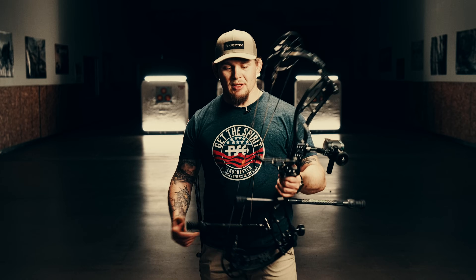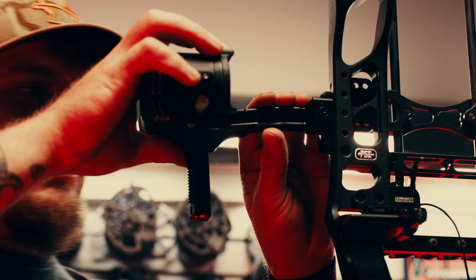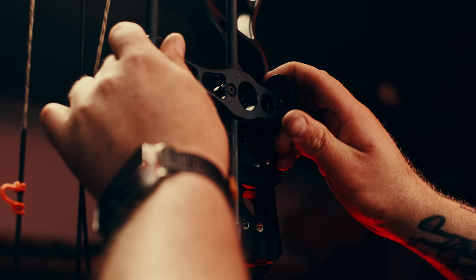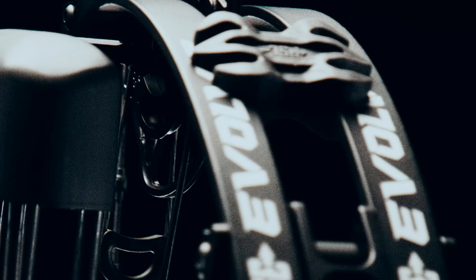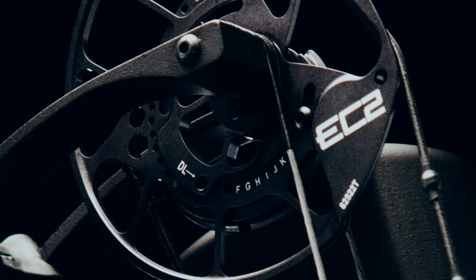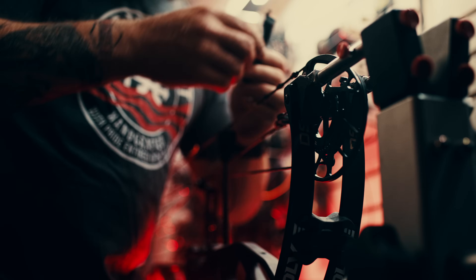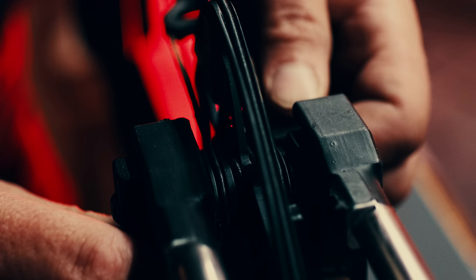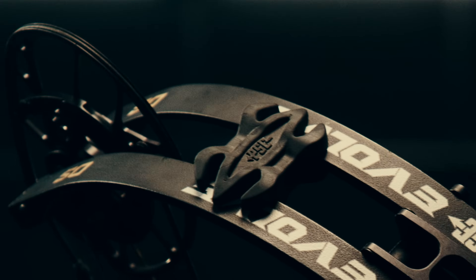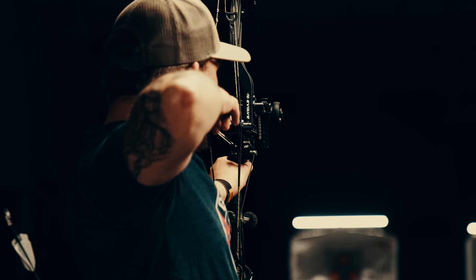The lines of the bow, the ergonomics of the grip, the vibration is next to none, and the simplicity to tune it was phenomenal. When I see picatinny mounts, integrated rests, and QD stabilizers and I can build it fast, it's going to fit tight. Paired with the EC2 cam, tuning this thing is a dream. Being able to remove shims to customize the shooting experience — simplicity at its finest.